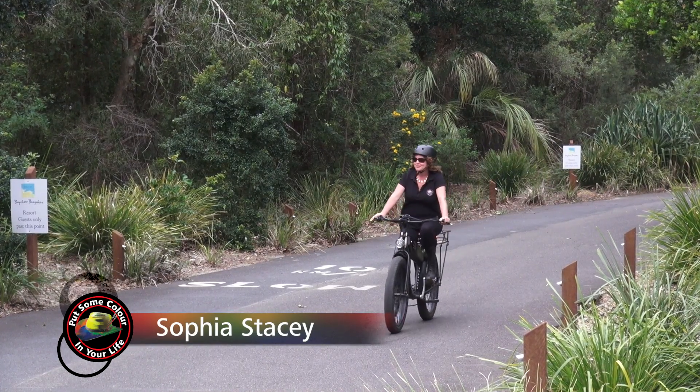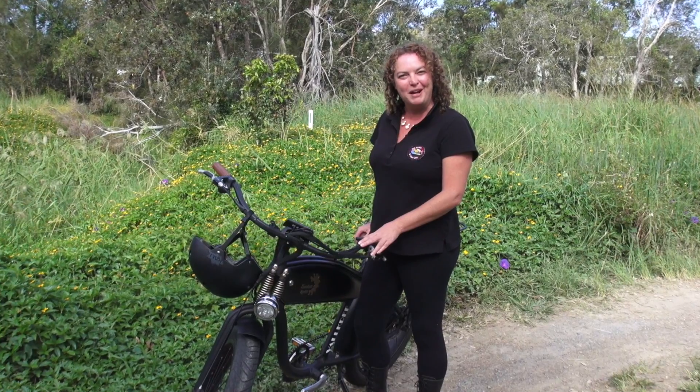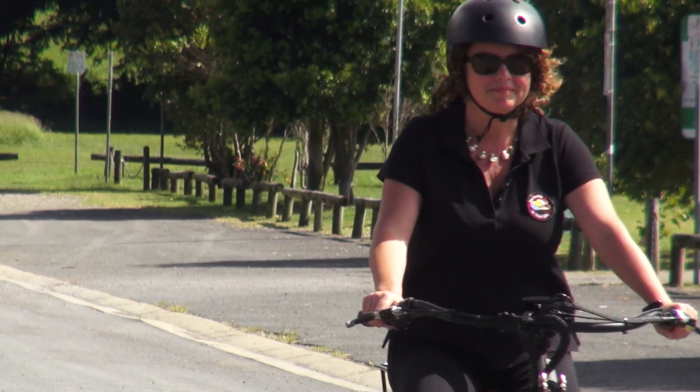G'day viewers, I'm Sophia Stacey and welcome back to Colour In Your Life. I'm usually behind the camera, but I'm going to be hosting for the next few shows as Graeme recovers from shoulder surgery.